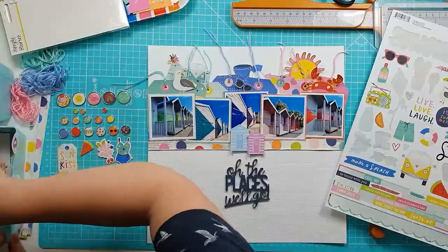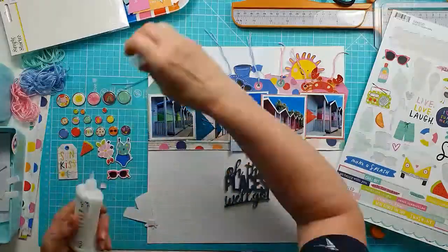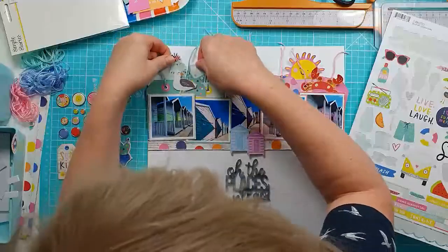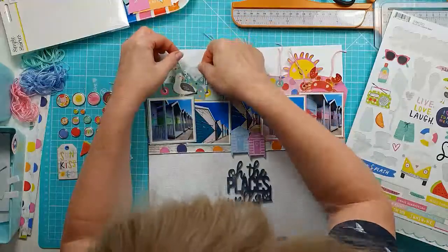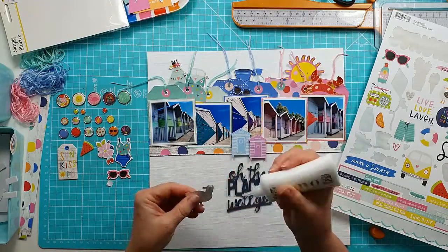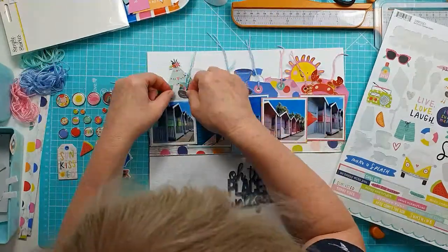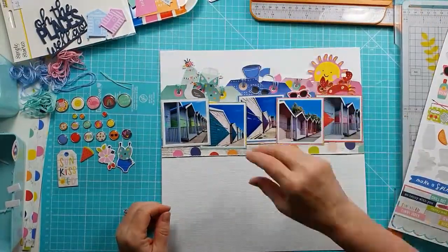Just adding, keeping to a tone-on-tone effect and now starting to stick them down. You can see I'm adding a foam pad to the top of the sticker and then glue to the bottom, creating just a little bit of dimension at the top edge. Doing the same with the seagull here, and I'll do the same with all of the pieces across the top, working my way through. So they're all stuck down.